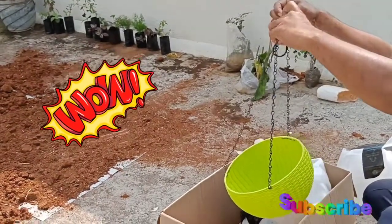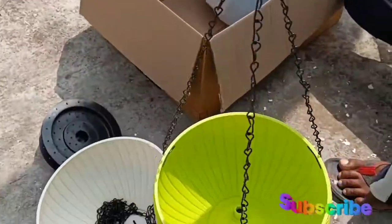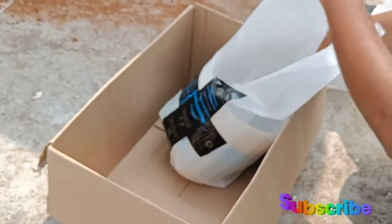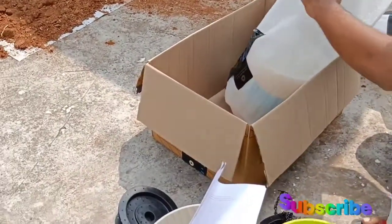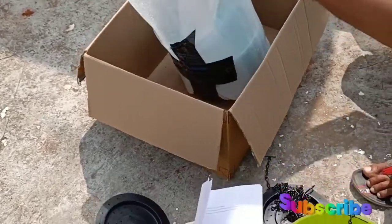We are going to show you something for the other way. This is a chain with a drain hole and a cap. This plate is a part of the drain hole. We will have plenty of them.